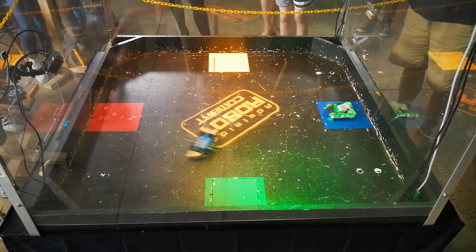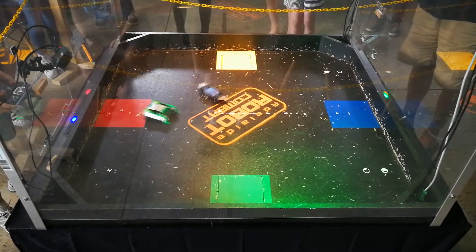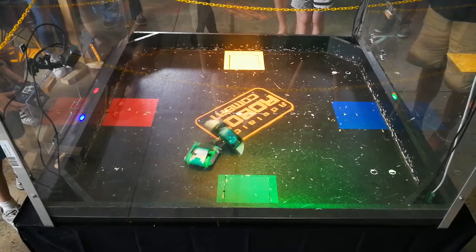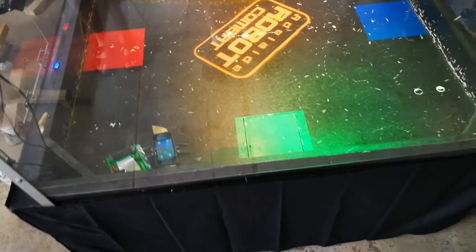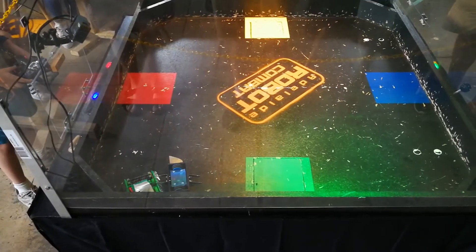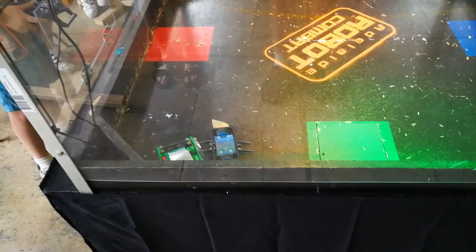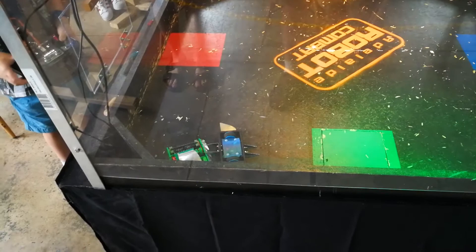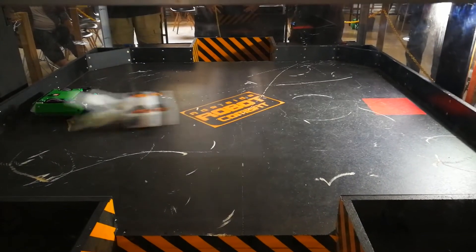The second antweight fight — I'm a little worried about this one, it's against Blade Tip, driven by a very good driver. The drum did work though — you can see it threw Blade Tip up into the air, which is basically the best the drum has ever worked. Unfortunately, right after that I get a hit and the electronics die, which doesn't help at all. We get stuck together, and when we get unstuck I can't do anything, so it's all over.